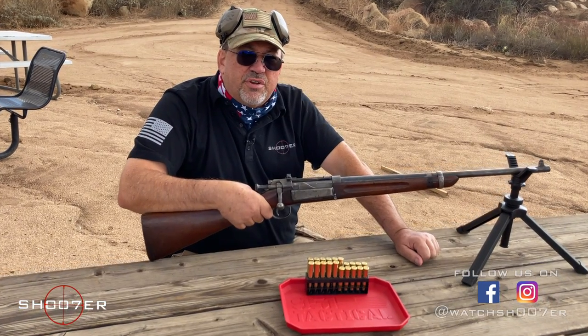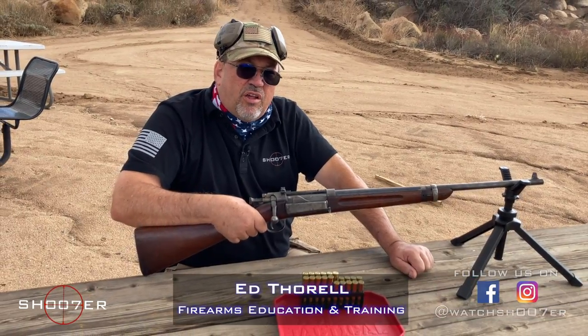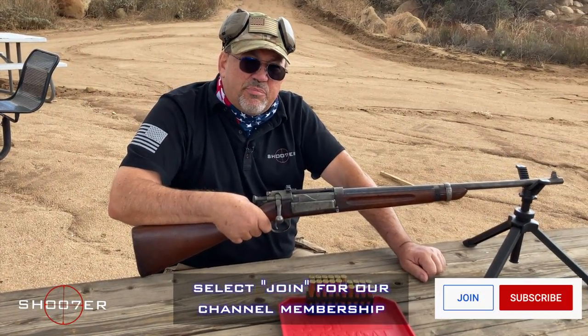Thanks for joining us on Shoot of the Series. My name is Ed Thorell from Firearms Education and Training, and we want to thank all of our viewers and subscribers for sticking with us. Be sure to like, share, and subscribe. Hit that little bell so you never miss an episode.